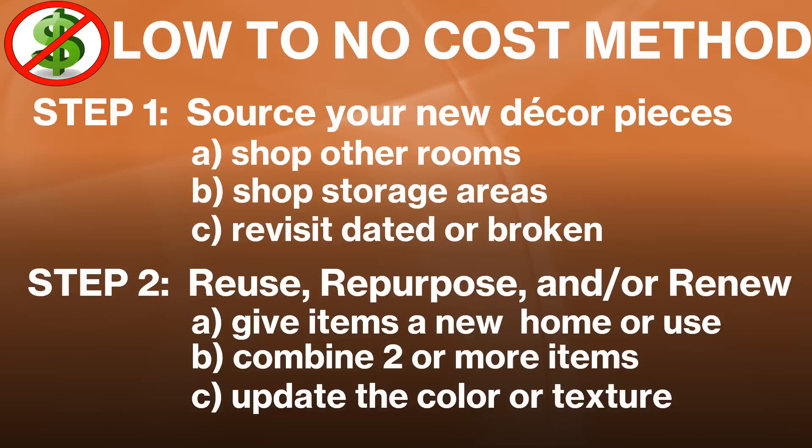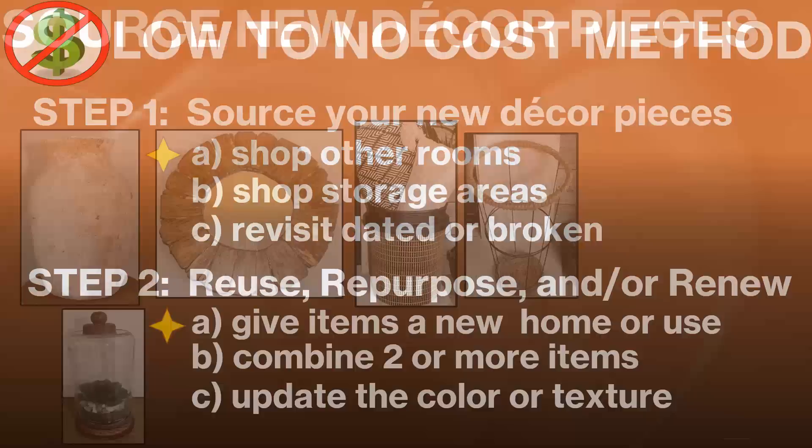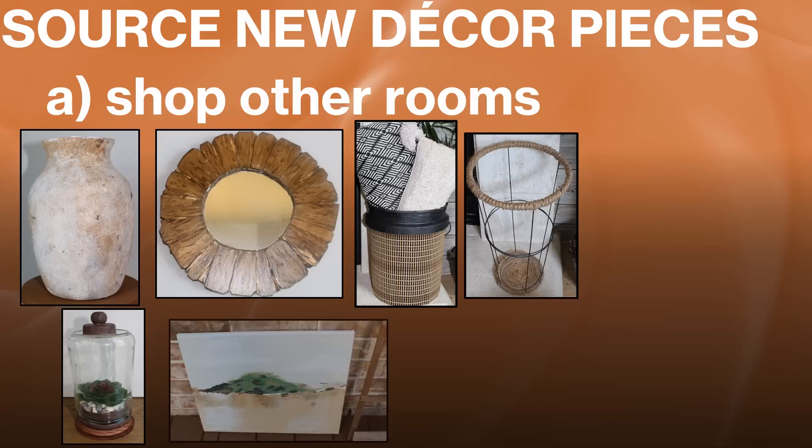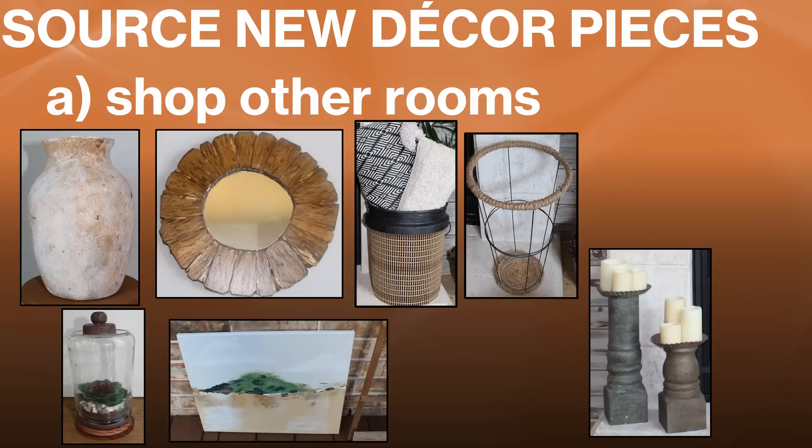To source new decor for my mantle refresh, I shopped other rooms in my home. The pieces may look familiar — they're all DIYs from previous videos, including the Pottery Barn dupe vessel, Mira the Magnolia dupe terrarium, and the Lowe's hack bin and basket. I'll also be using a landscape my daughter Nikki recently painted, a set of oversized candlesticks I've had for over 20 years, and a few accessories pilfered from other rooms.